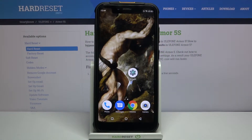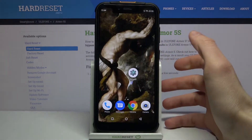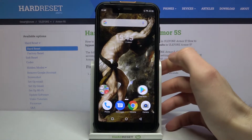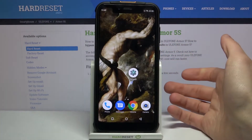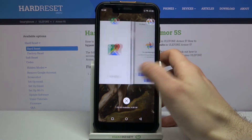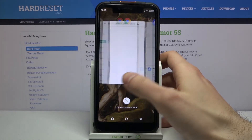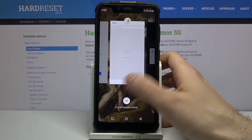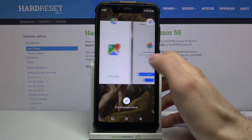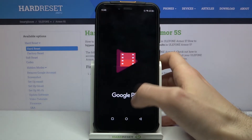Here I have the Ulefone Armor 5S and today I'm going to show you how to turn off running apps on this device. If you've noticed that your device is working somewhat slowly lately and have no idea why, what you can do is tap the recents button to see all of the opened apps which you don't use at the moment — they will eventually drain your performance and memory, slowing down your device.